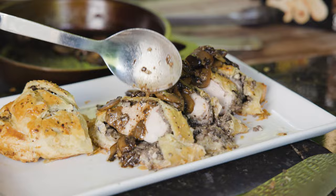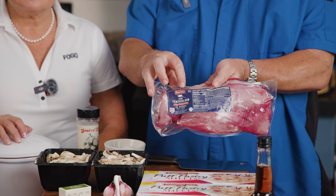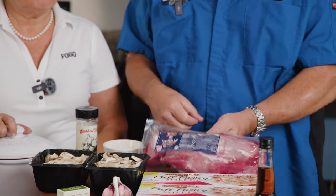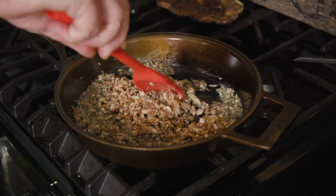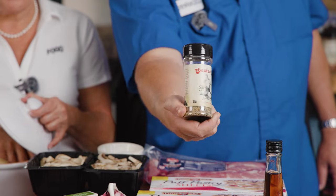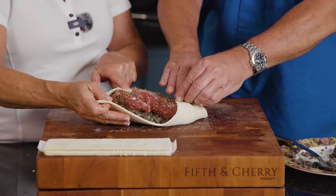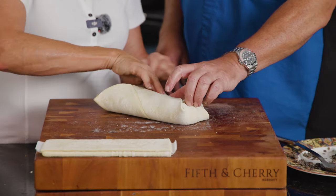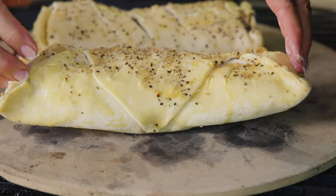Pork tenderloin, I just can't wait. Can you walk us through the process? We're going to open up the pork tenderloins and dry them off very well — that's key. We're going to make what's called mushroom duxelle, which is very finely chopped mushrooms reduced down with some butter and seasoning. Then we'll lay that on top of the pork tenderloin, wrap it in puff pastry, and cook it on the Big Green Egg.